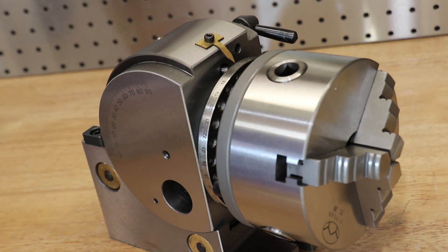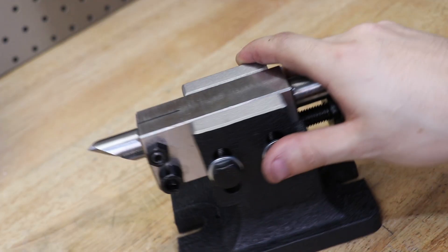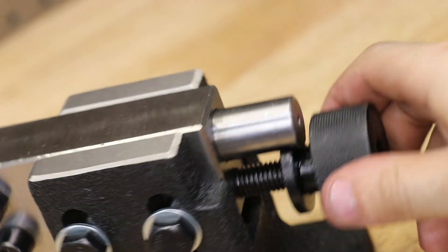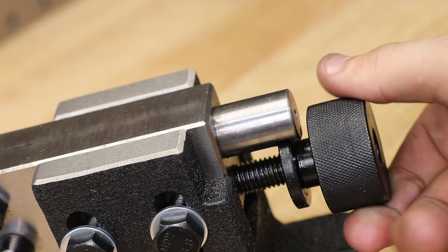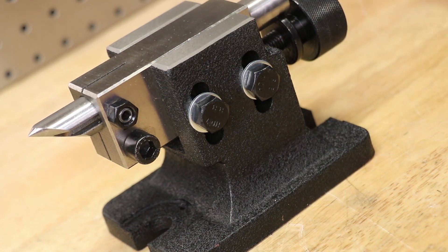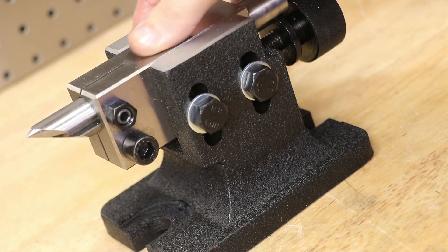Currently it's not a huge issue — the dividing head works really well, so it's not a top priority. Quickly, let's talk about the tailstock. It's a bit of a pain to set up, having two adjustment bolts to work with, but it seems to work really well. It's nicely machined with a really good action. With that said, only what needs to be machined gets machined — the base is still a very rough sand casting, though it doesn't affect the performance of the tailstock.